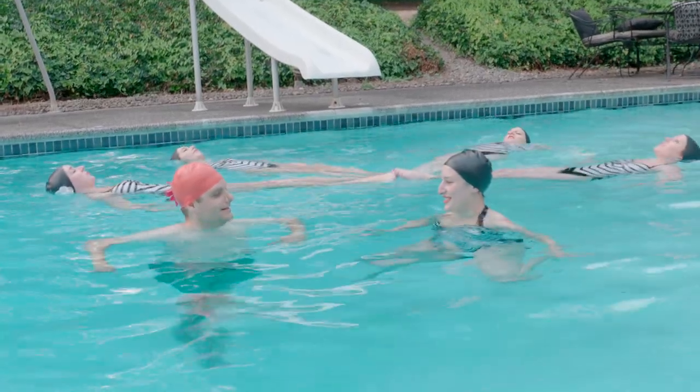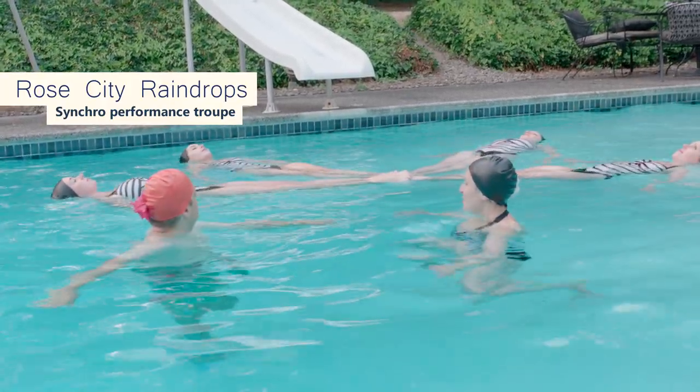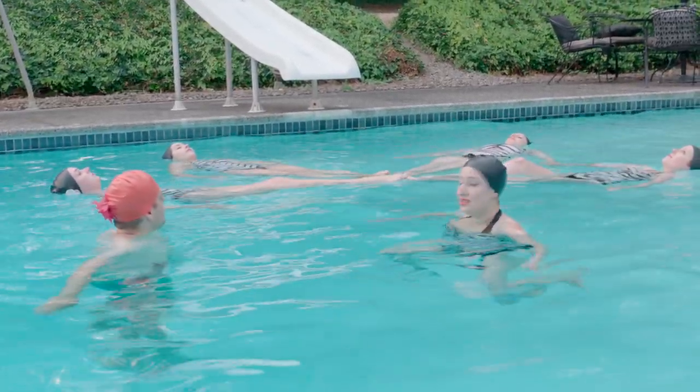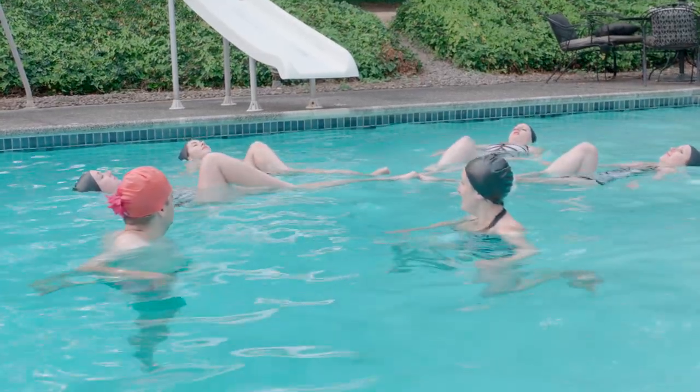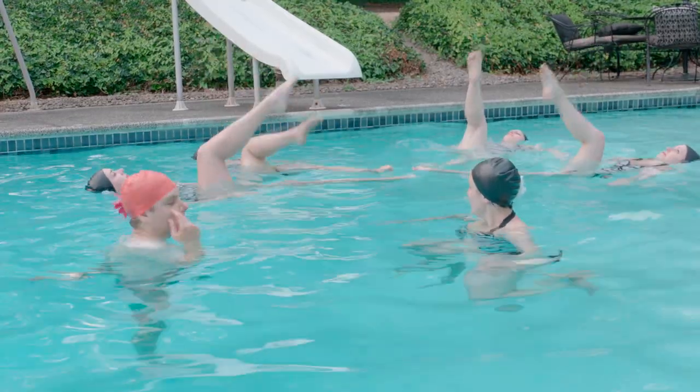The first skill we're going to teach you is called a ballet leg. So you start on your back, you're going to bend one leg, and then you lift it into the air with a straight leg, with a straight pointed toe, and you bend it back down. Oh my god. How long do you have to hold it?